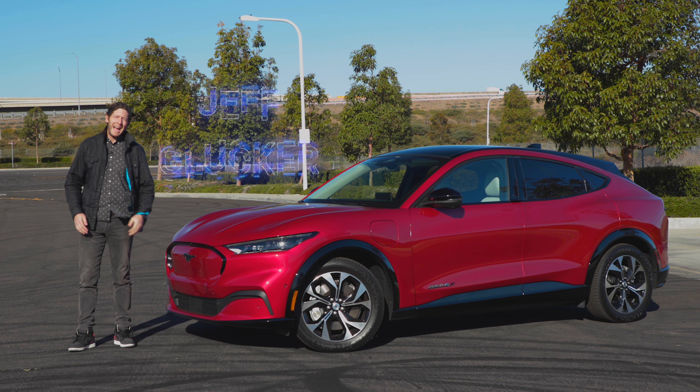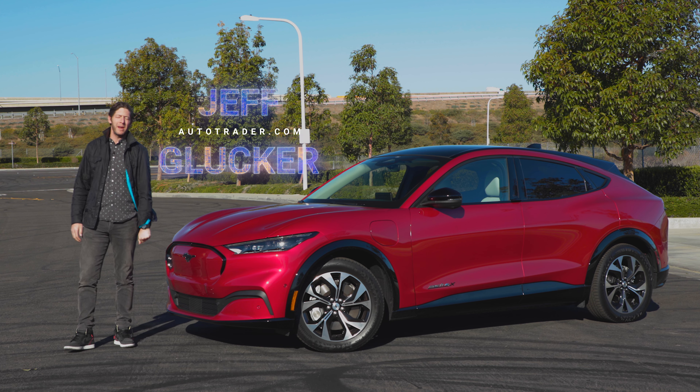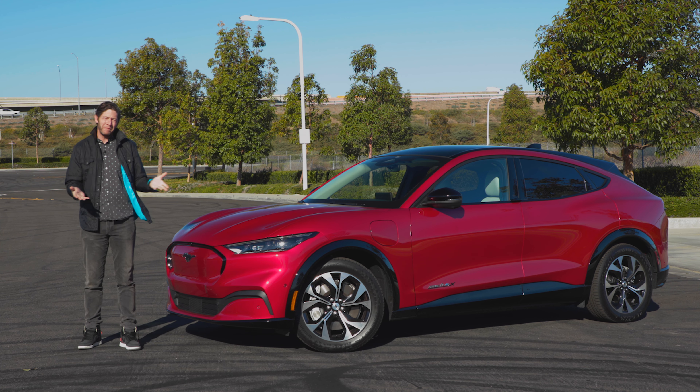The name on this one is asking for controversy. Ford calls it the Mustang Mach-E, and it's the automaker's path to an electric future. We'll talk about that name in a moment, but first, let's see if it's any good.